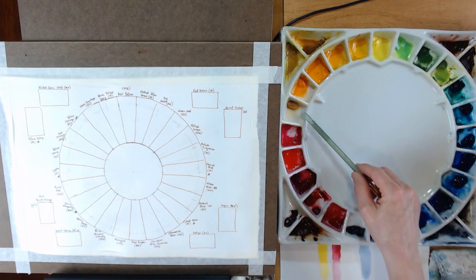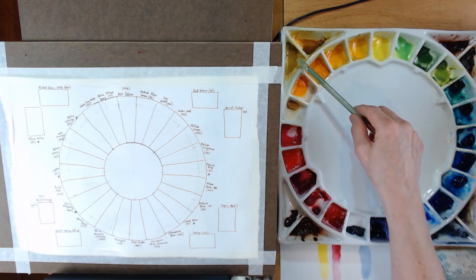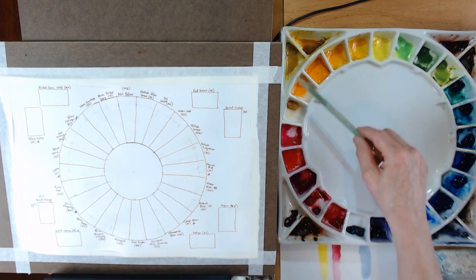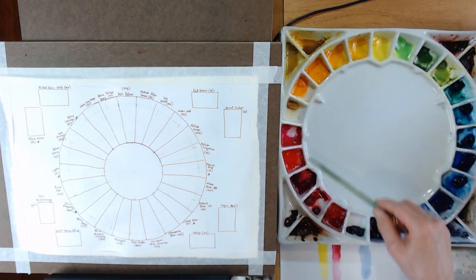Then Azo Orange by M. Graham. Then I have Yellow Ochre by Daniel Smith — I'm not too crazy about this color. I have another Yellow Ochre by Mijello Mission Gold and I really like their yellow ochre more than the Daniel Smith, which is funny because Daniel Smith is more expensive.